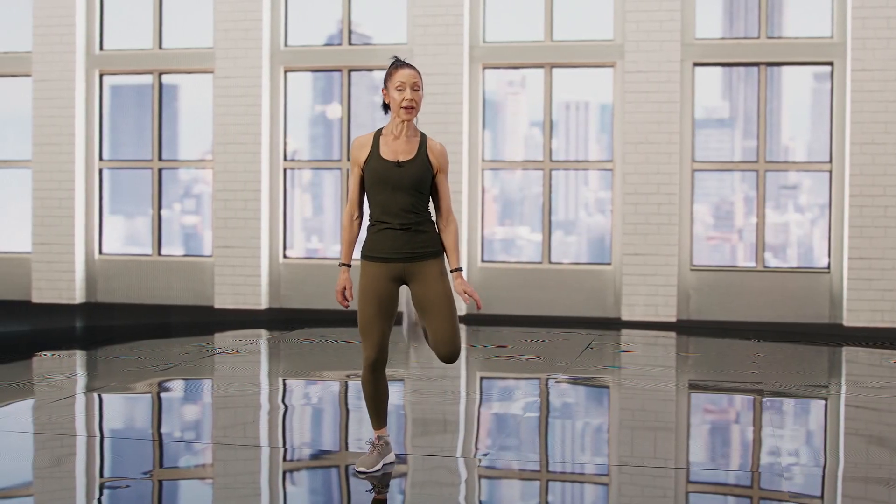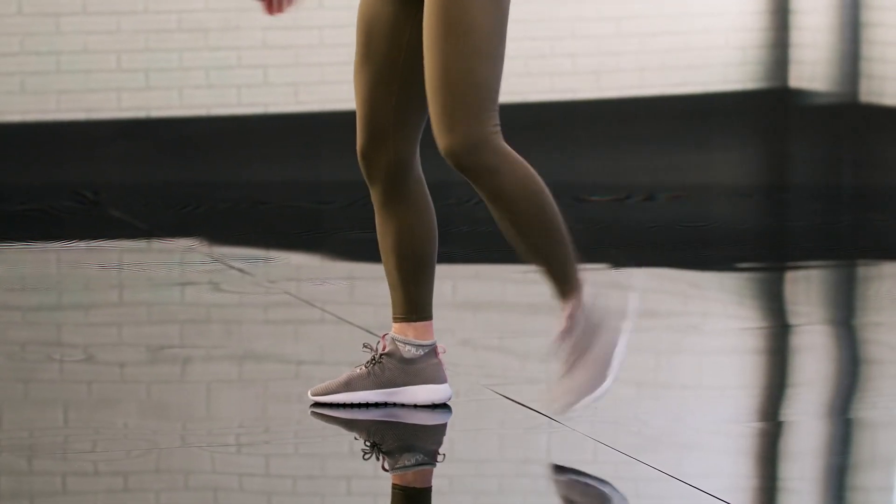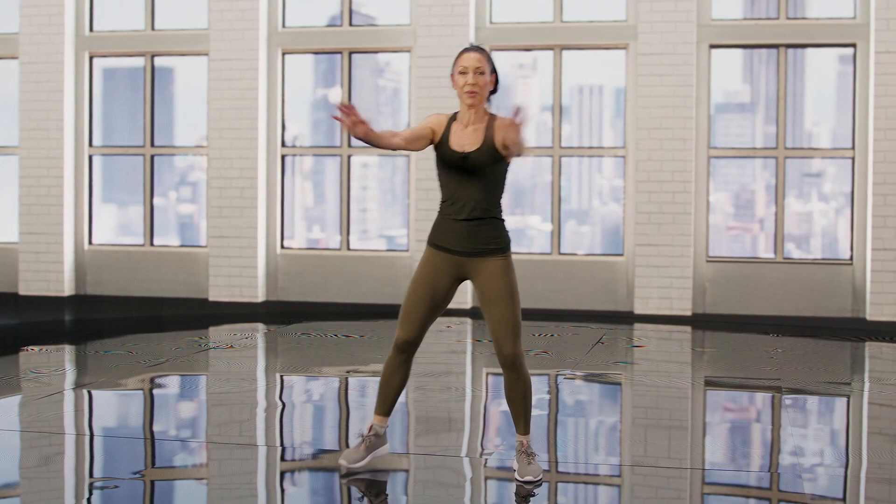Now we're just going to do a few leg curls to the back for your hamstrings. Then we're going to do a chest opener. Really feel that body warming up there.